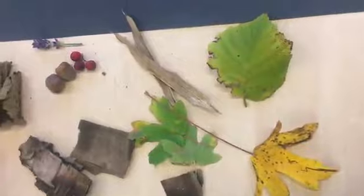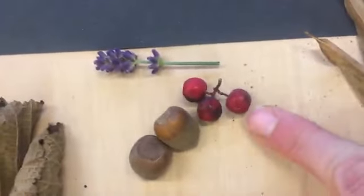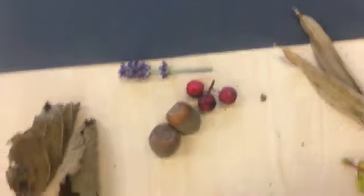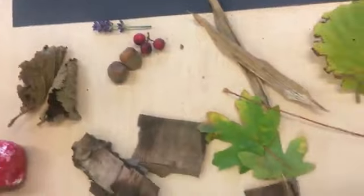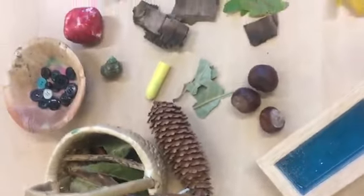Also on my colour hunt I found some berries, I found some lavender, I even found some acorns outside. Look at all the different colours I have found.